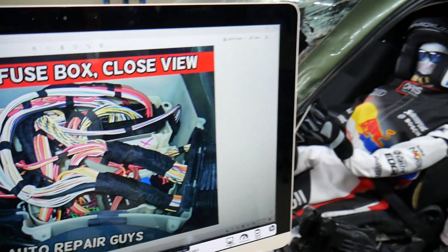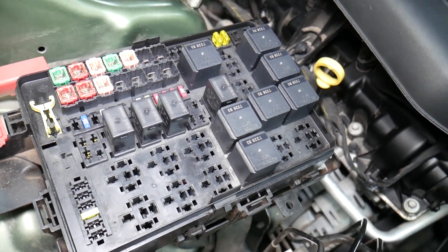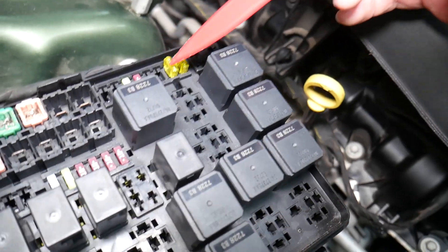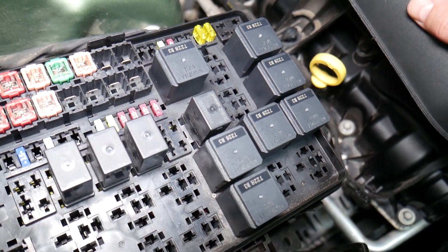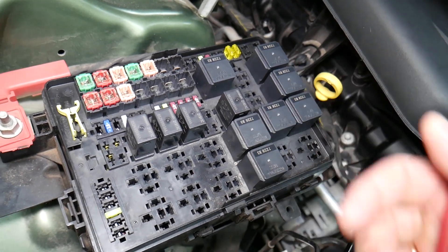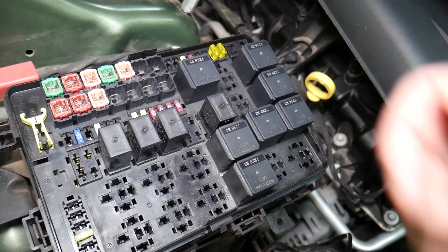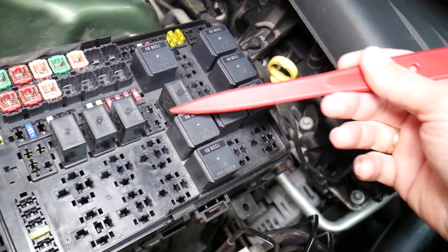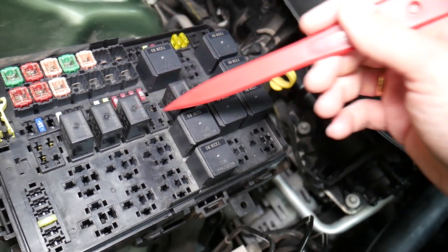Before we continue, let's explain why it's important to test fuses and relays. It's super important to always test them. A common mistake people make is thinking a fuse is good when you actually can't tell visually if it's burned. You may put the fuse back and end up spending money and time on parts you don't need — all you had to do was test the fuse. We'll put links in the description below on how to test fuses and relays. It only takes a few seconds to know for sure if it's good or bad.